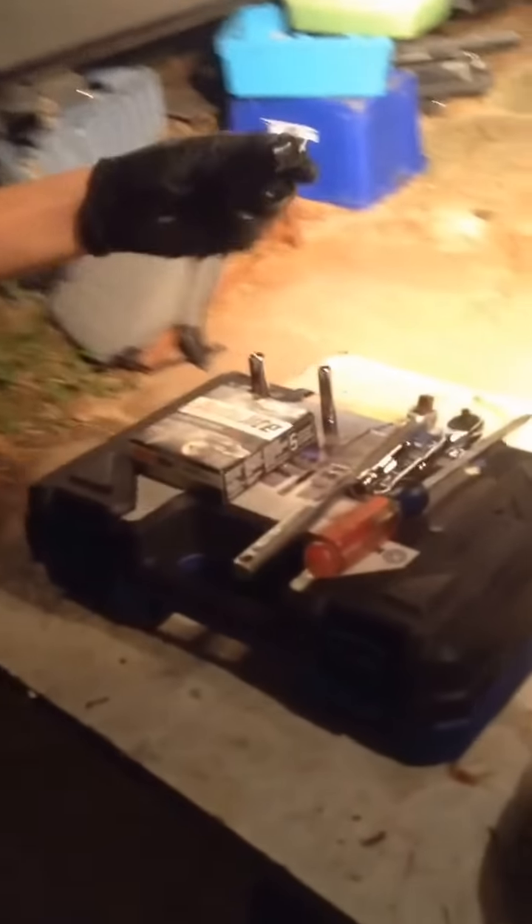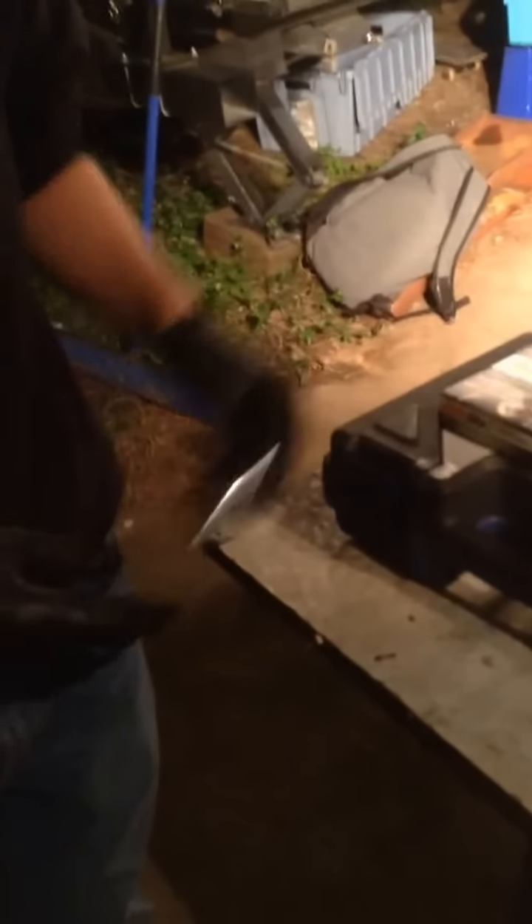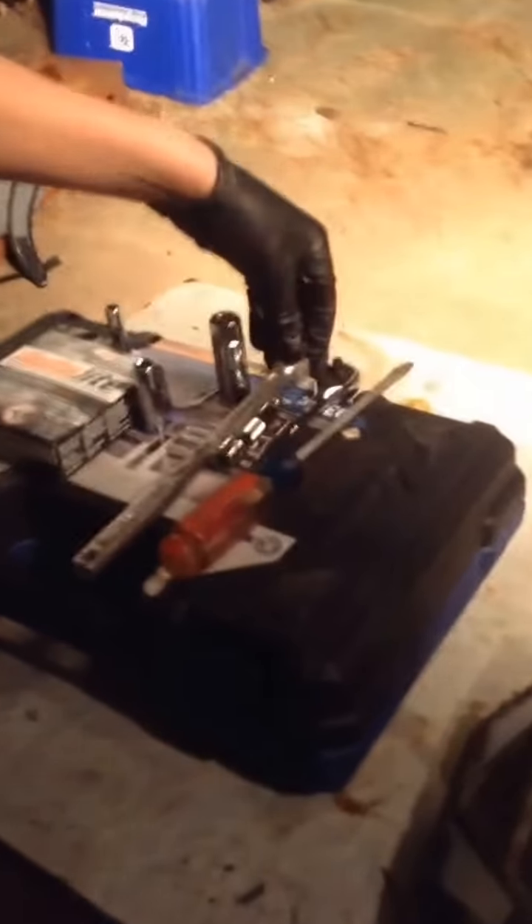What's up guys, it's Garage Life here and we're going to be showing you how to change your spark plugs in your Chevy HHR today. The tools you're going to need are your 5/8 socket for your spark plugs, your 10mm socket to get the nuts out to access your spark plugs, your 8mm socket to get your air filter off, an extension, a socket wrench, another socket wrench, and a screwdriver.